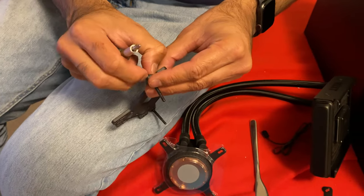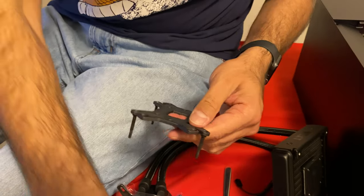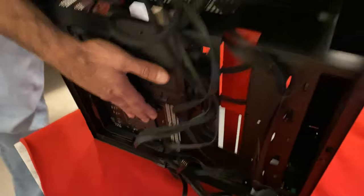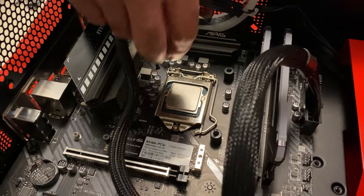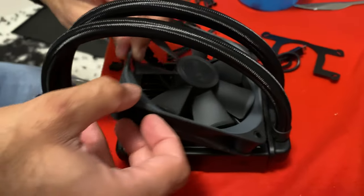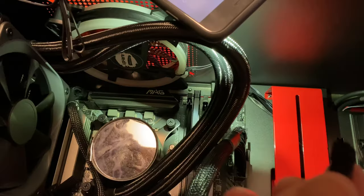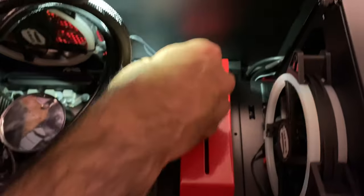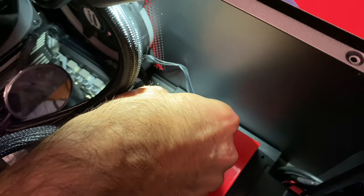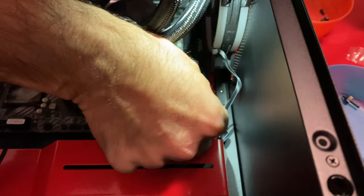Installing the CPU liquid cooler was very tricky. First, joining two screws on the bracket, inserting that bracket from behind into the motherboard, and securing them with plastic bolts. This is the radiator cooler fan. In the final step, connecting three cooling fan cables, one radiator fan cable, and one liquid cooler USB cable into the motherboard.